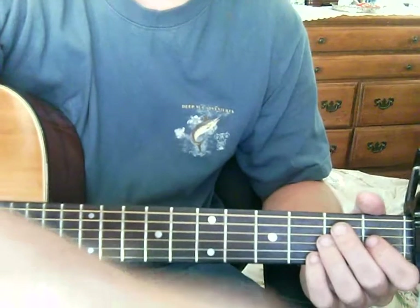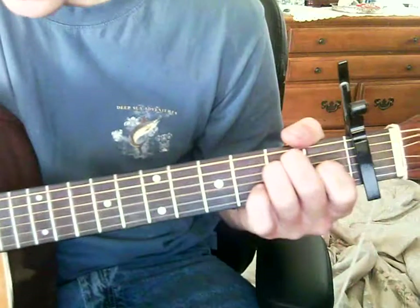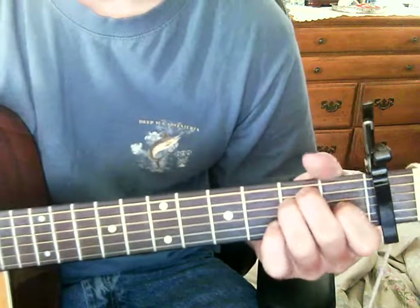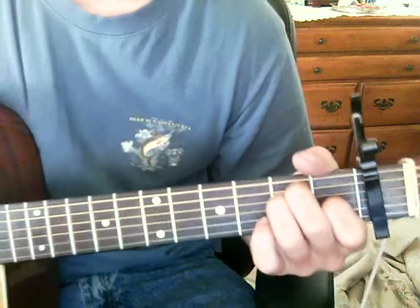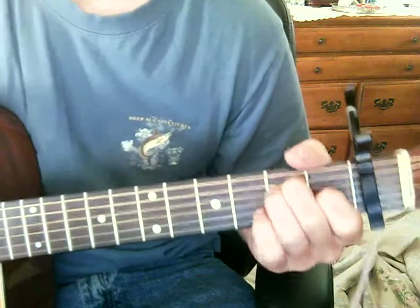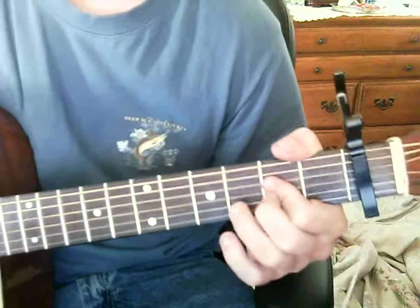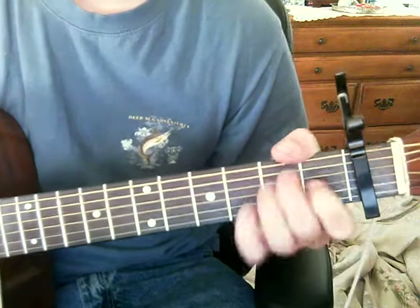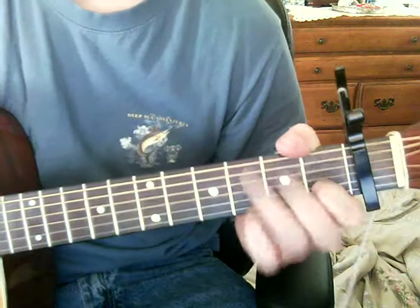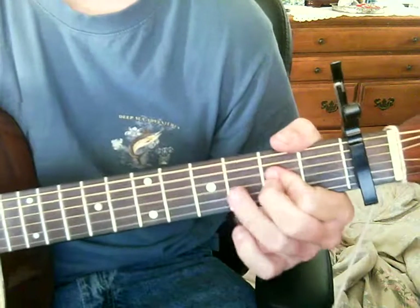So we've got the intro. Capo on your first fret, by the way. And you go with E, and you want to emphasize your last three strings to get that banjo sound. So it goes: E, C. What I did there was C, D, A, D, A — real quick.